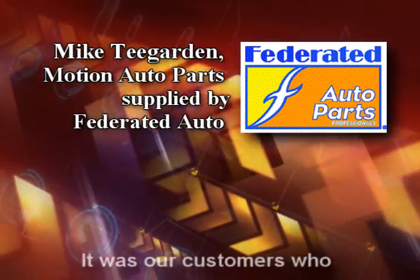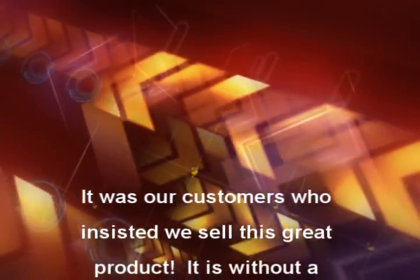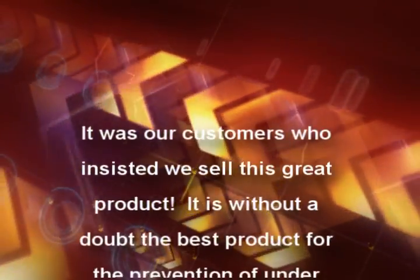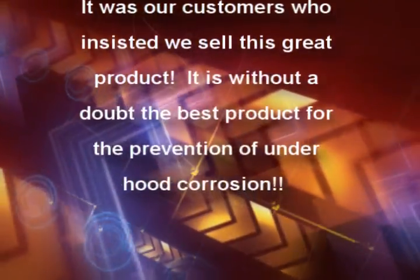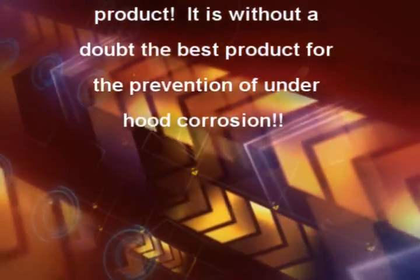Mike Teagarden, Emotion Auto Parts, supplied by Federated Auto Parts: it was our customers who insisted we sell this great product. It is without a doubt the best product for the prevention of underhood corrosion.